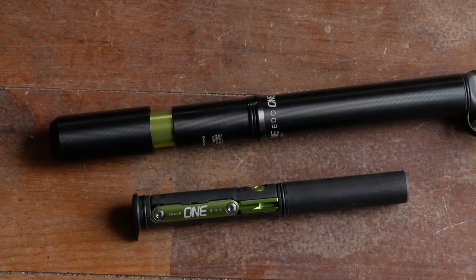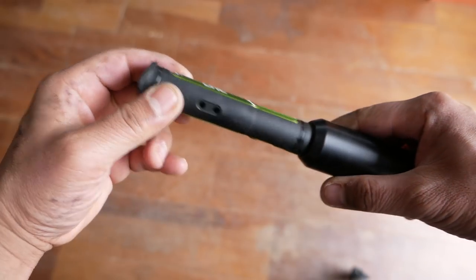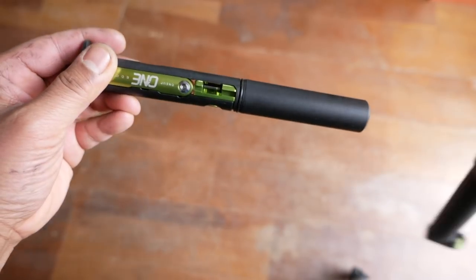Hey everyone, today I'm going to do a review of the EDC Pump and Toolkit by 1UP Components. Is this the last toolkit combo that you'll ever need to buy? Find out in this video.